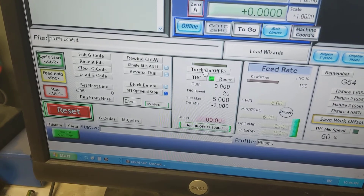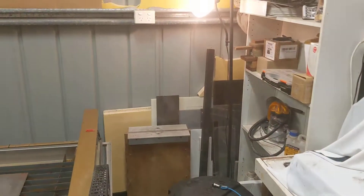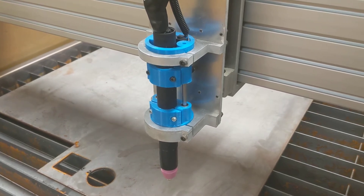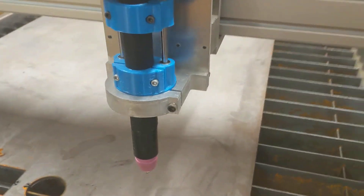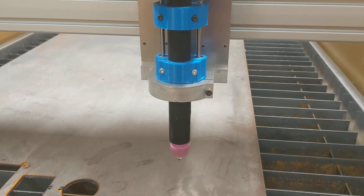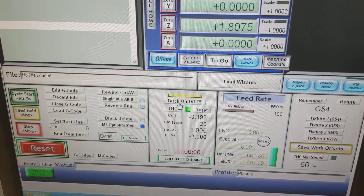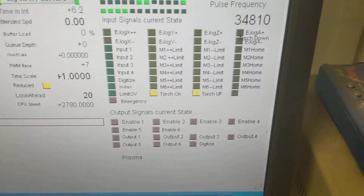I'll hit the torch on button — I don't have the torch wired in but I have a lamp wired in, so the lamp turns on and the Proma takes over, and you can see it jumping up and down on the Z-axis now. When the torch is actually running, it detects the voltage in the arc and adjusts the height of the cutting head according to that voltage. I'm not sure which direction is which yet as I haven't run it properly, but everything seems to be going as it should.